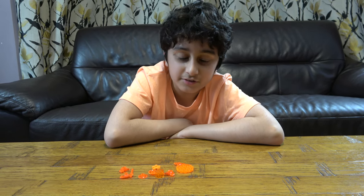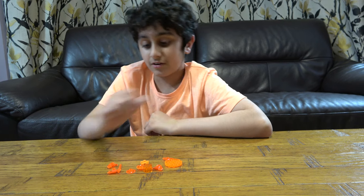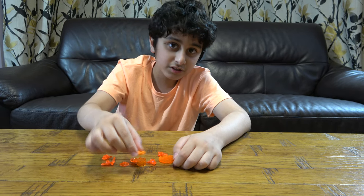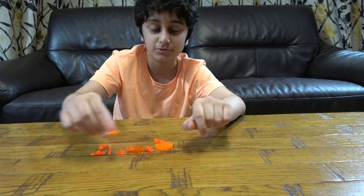Hey guys, today I'll be showing you how to make a Lego orange shiny Beyblade. And of course, as you can see, there is only one imposter, which is this non-shiny orange piece.